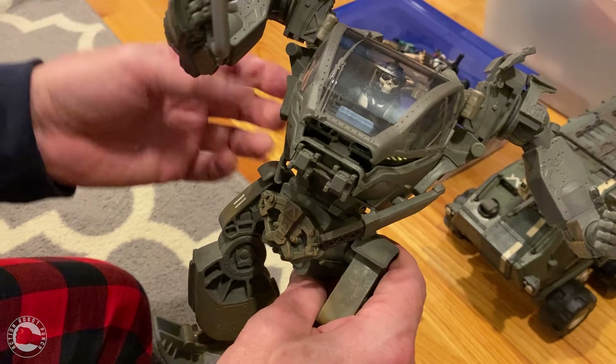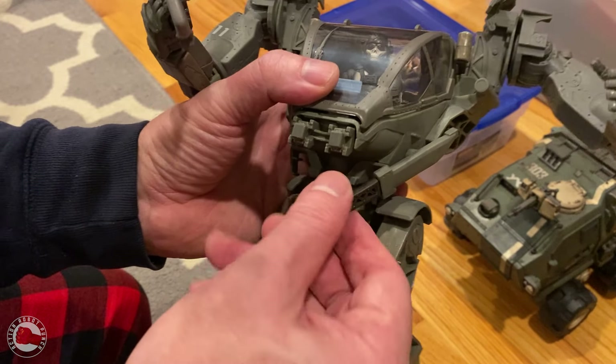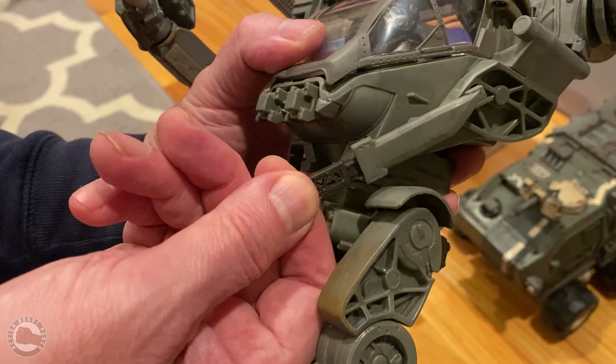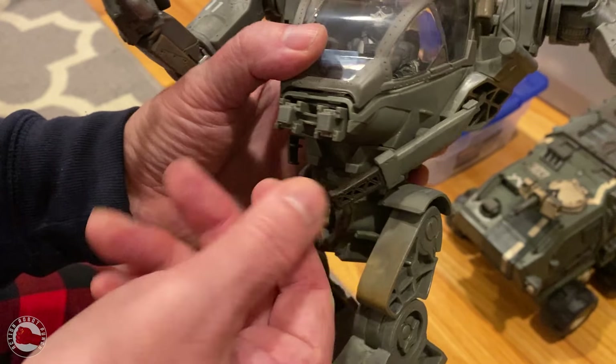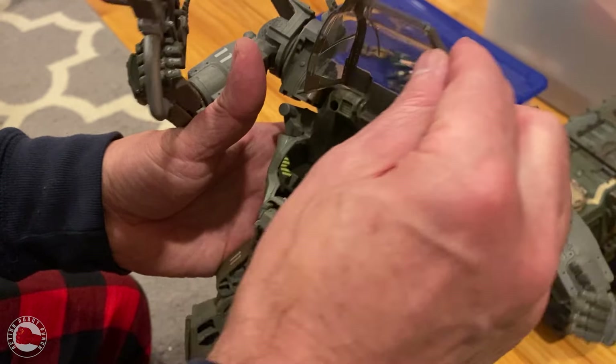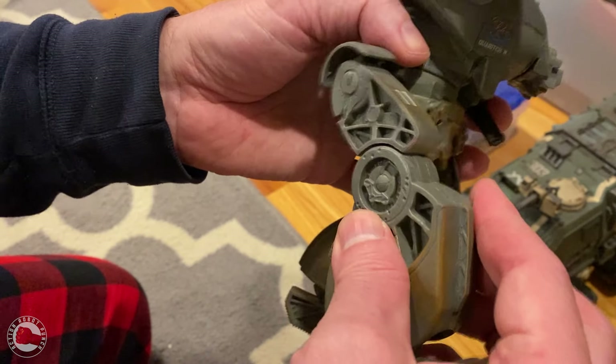There's another hand that's detachable — it's more like a fist — but I like the open one because he can hold the gun with that. Here's the giant Rambo blade, which is pretty nice. It holds really nicely in that sheath and feels like the pilot could rip it out. The cockpit covers are really nice, and the leg joints look great as well.